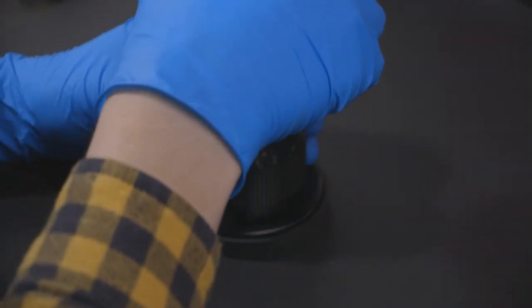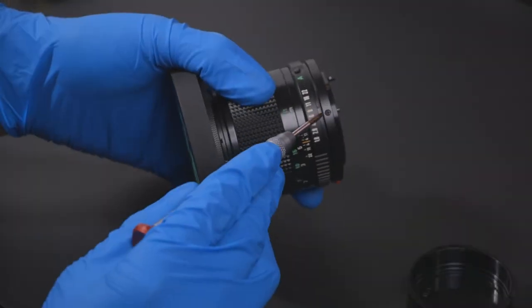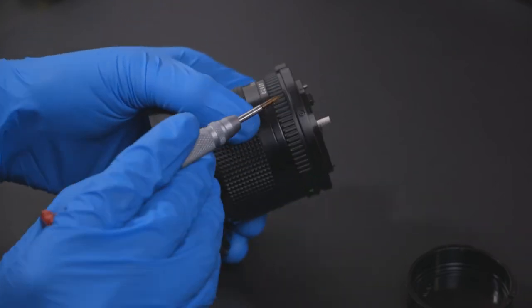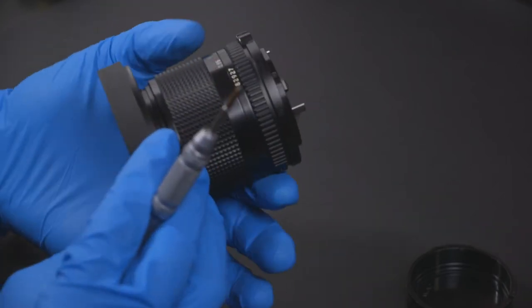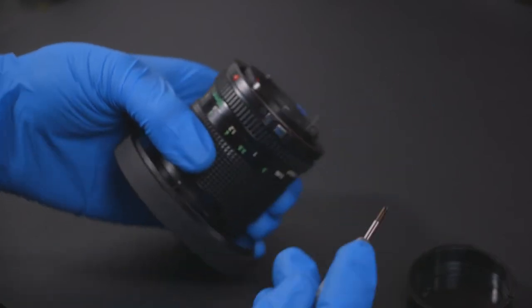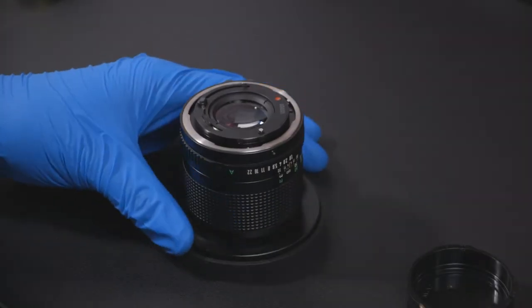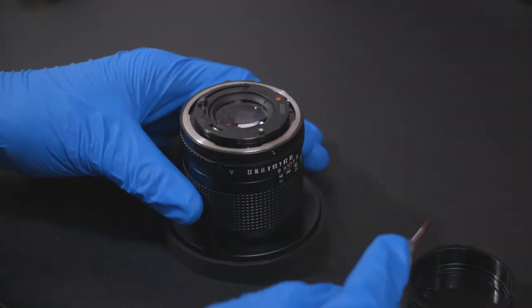Turn the lens upside down and remove the rear lens cap. We will be removing three screws around the barrel of the lens. Make sure to apply pressure to avoid stripping the screws. Next, remove the chrome ring at the end of your lens.